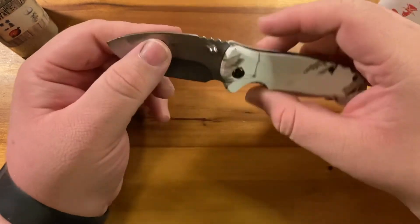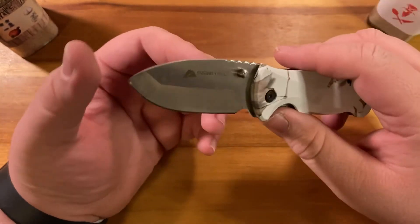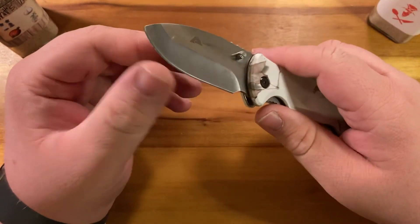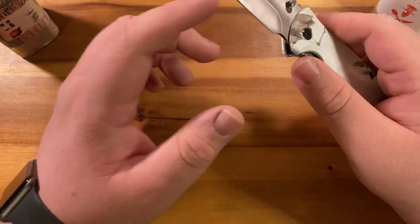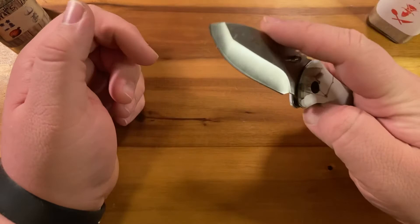I'm going to carry this thing for two weeks to see how bad it really is. At the end I'm going to do a little mini torture test where I ding up the blade and see just how not hardened this actually is.